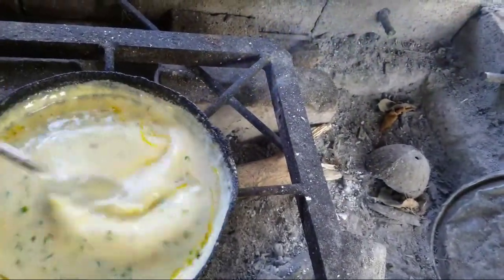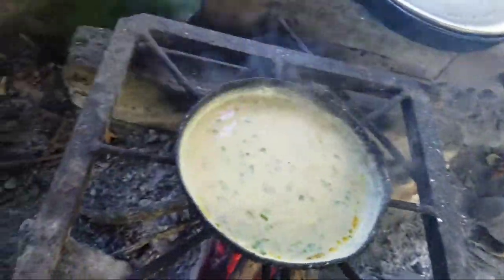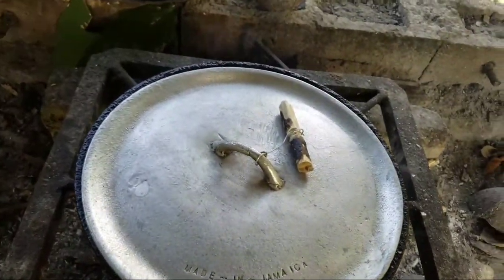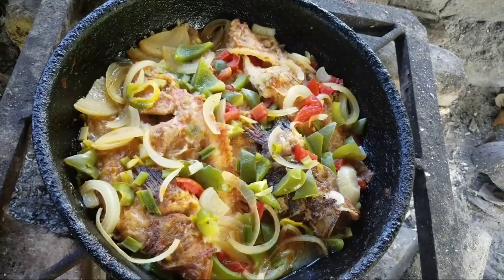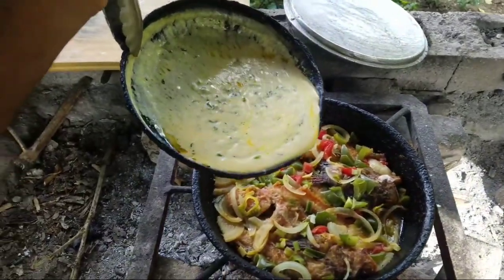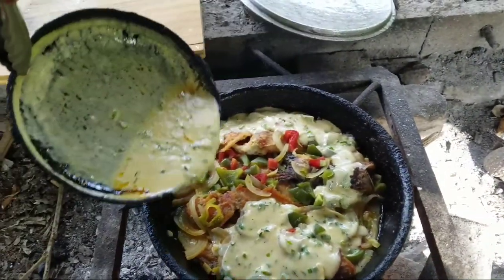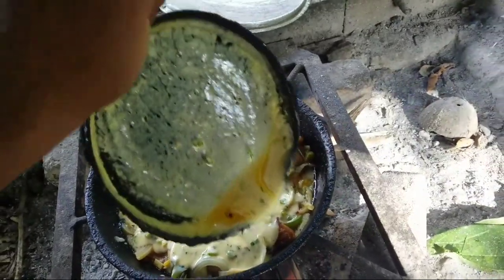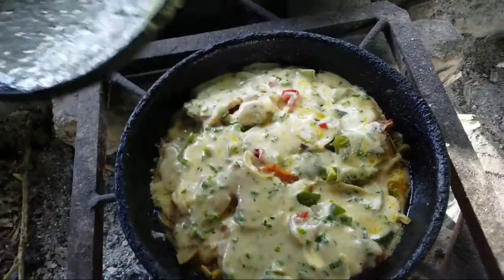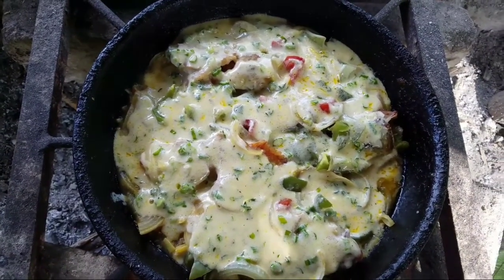Looking damn good, people! So this is just to add the finishing touches to the recipe — this is what we have so far. It looks good already. Now we're just going to add the sauce to the fish.